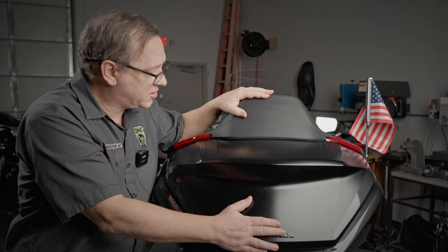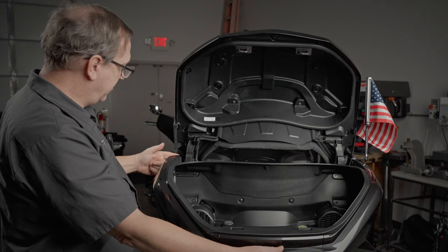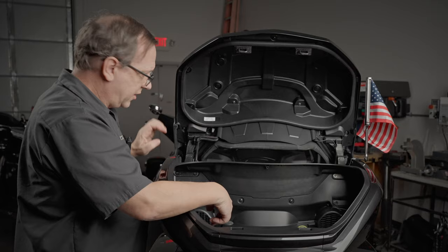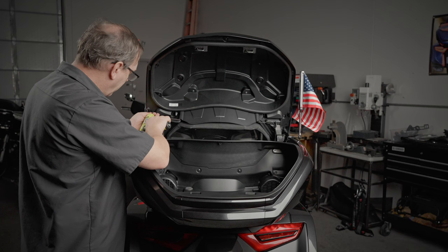To get started, we need to disassemble this trunk lid, so we're going to be taking the whole thing off, starting with the backrest. That is done by — there's two screws on each side, so there's one here and one there, and then there's six screws that loosen the rest of it. So we're going to take the backrest off first, just like this.